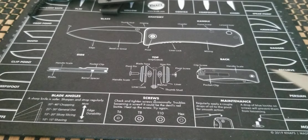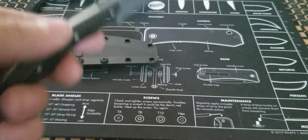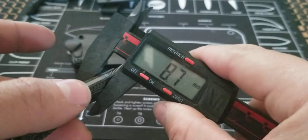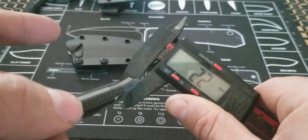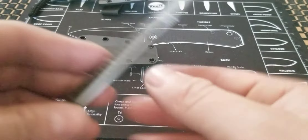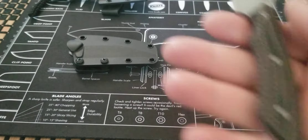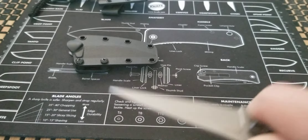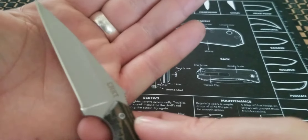Getting into the width: on the handle side you're looking at 8.6mm and at the blade you're looking at 2.2mm. For a small knife this thing is kind of intimidating — holding it the way you're supposed to, you still have a decent amount of blade.